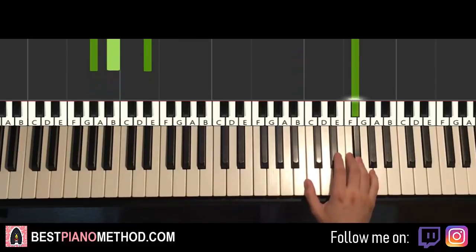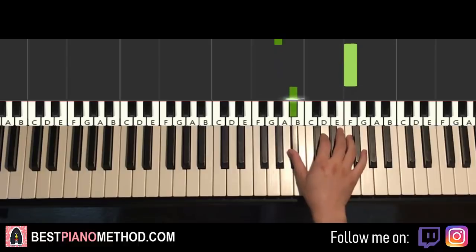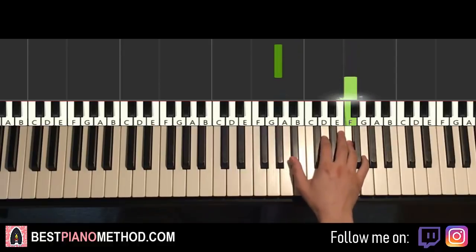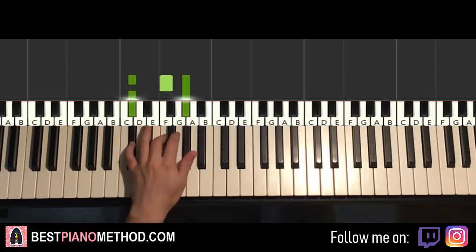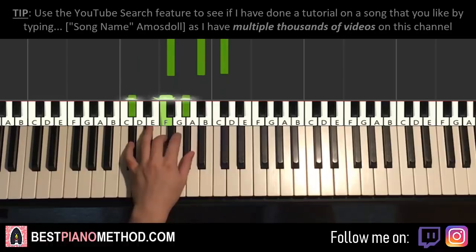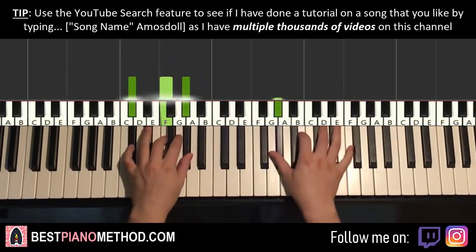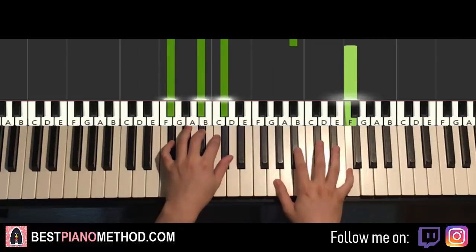Right hand continues down to A flat, up to F, down to B flat, up to F — and that is the second part for the right hand. Left hand has two chords: D flat major, which is D flat, F, A flat. The second chord is G flat major, which is G flat, B flat, D flat — a fully black note chord. D flat major and G flat major — two hands together: D flat major comes in by itself, right hand continues, G flat major by itself, right hand continues.